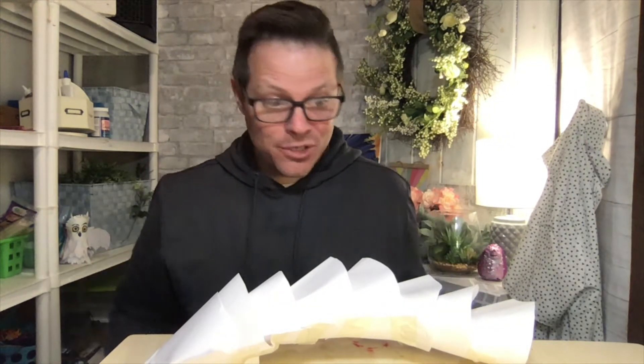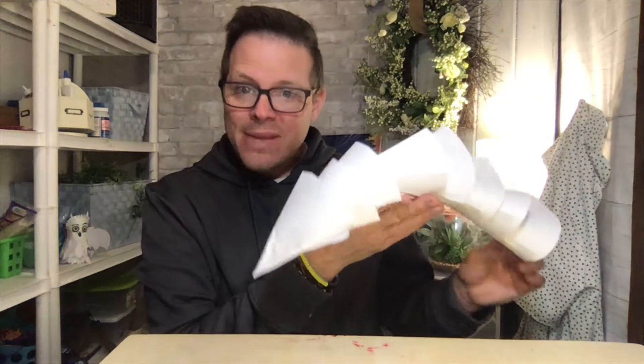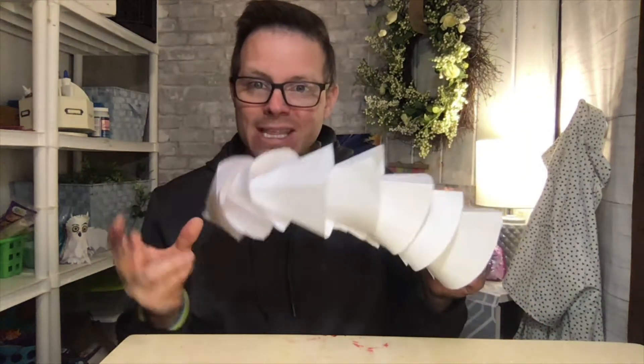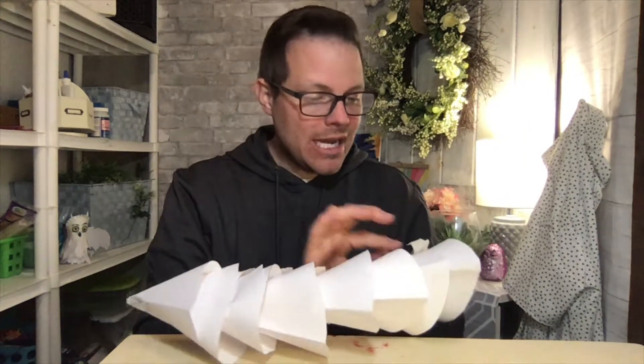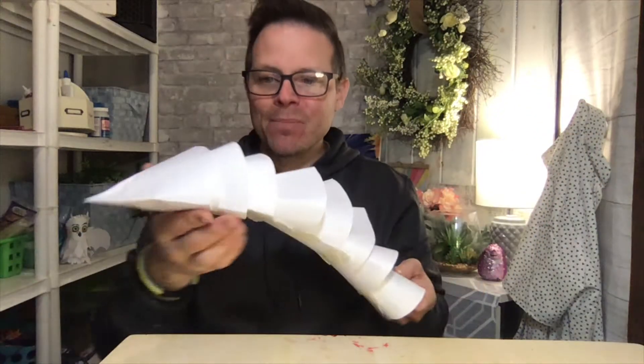Welcome back, second grade, to art. I cannot believe we are in week number two of December. Last time I had you work on making eight cones and gluing them together — some of mine I just taped on the back, just like that. Today we're going to move on to part number two.